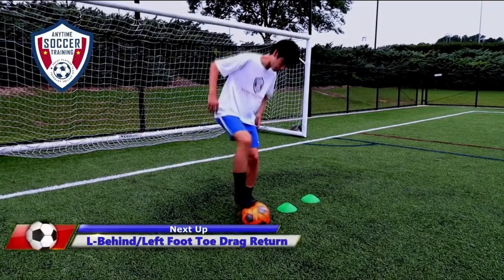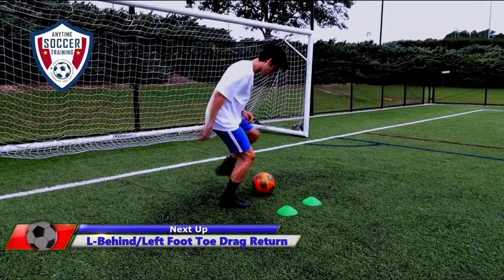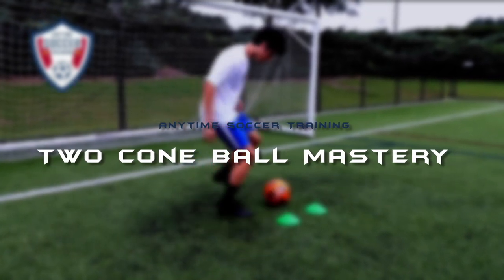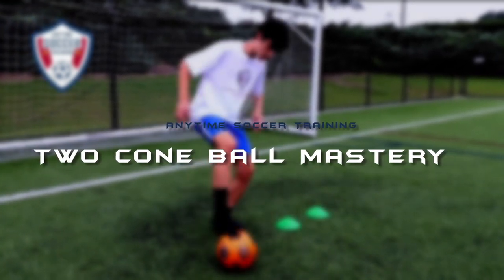Anytime Soccer Training has the most comprehensive ball mastery program in the world. Hi, this is Coach Neal, and in this video I want to introduce the Two-Cone Ball Mastery Series.